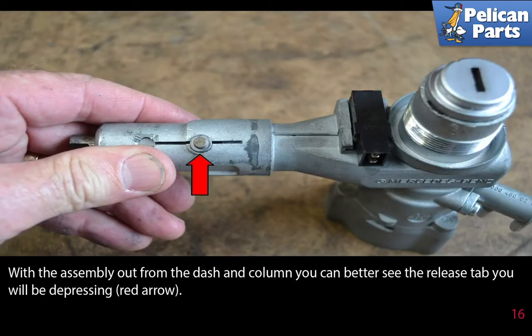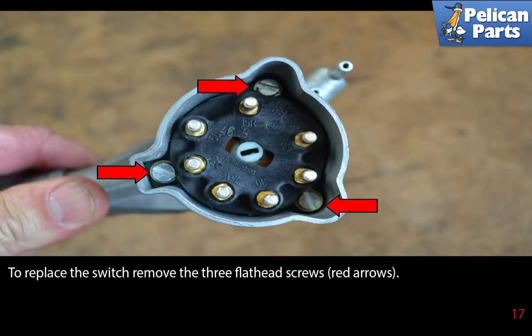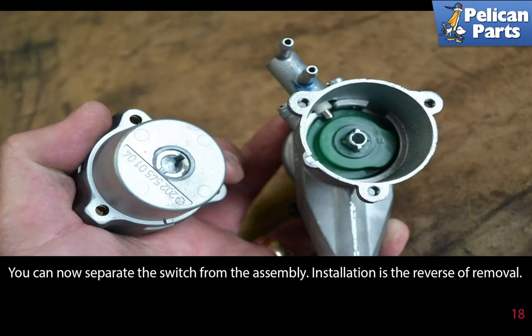Rotate the assembly upwards until the tumbler clears the front of the dash and remove the assembly. With the assembly out from the dash and column, you can better see the release tab you will be depressing, red arrow. To replace the switch, remove the 3 flat head screws as indicated by the red arrows. You can now separate the switch from the assembly.